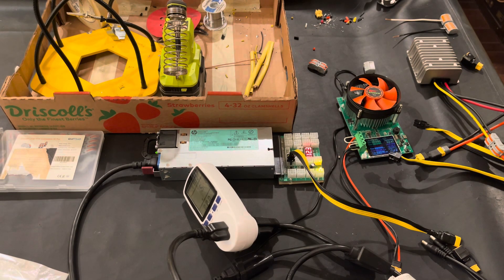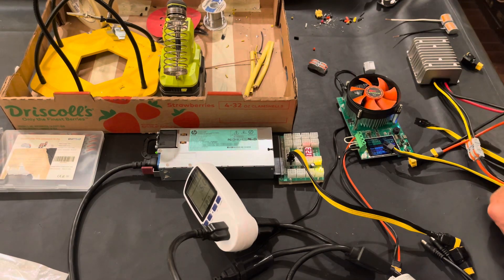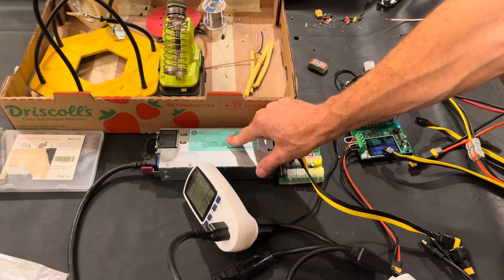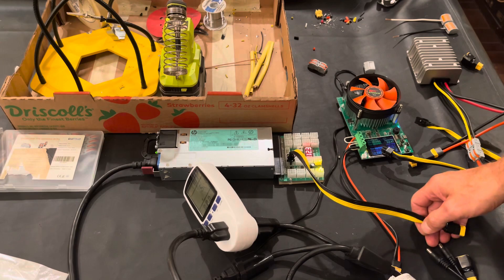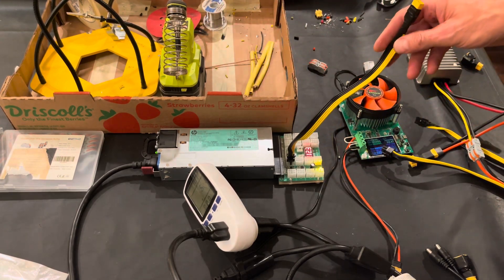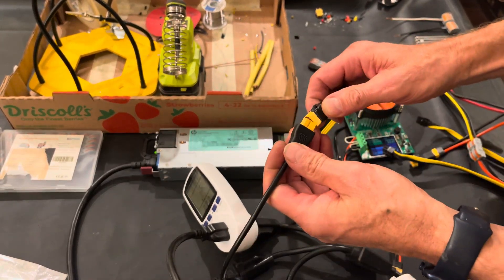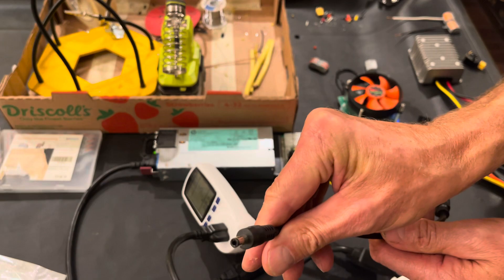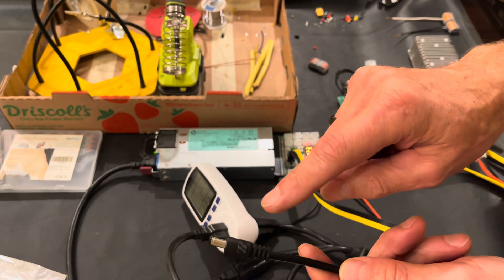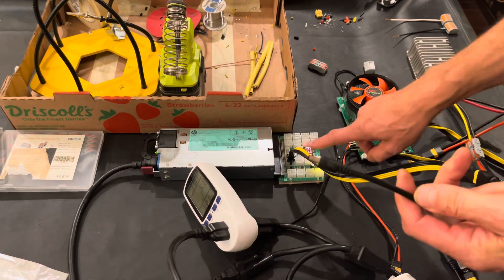Hello everyone, hope you're doing well. This video is for you if you're using a server PSU from your GPU mining or other miners — like the Octa Miner — and want to do mining on the KS0. In previous videos I had set up a 12-volt system by buying an XT60 to 5.5mm connector adapter from Amazon that goes directly to the KS0, which is rated for 10 amps — a higher amperage because we're on a 12-volt system.